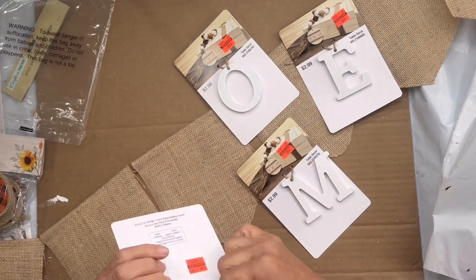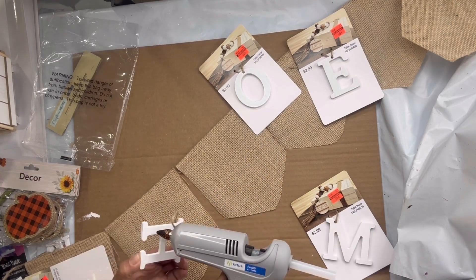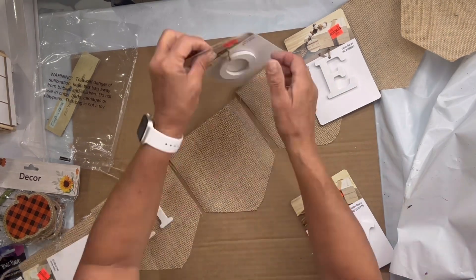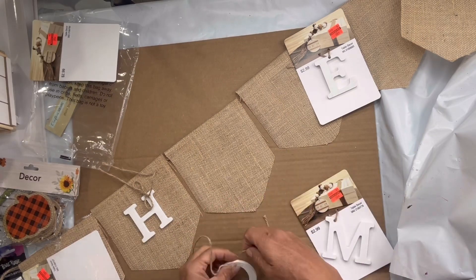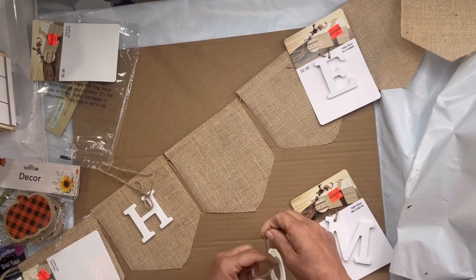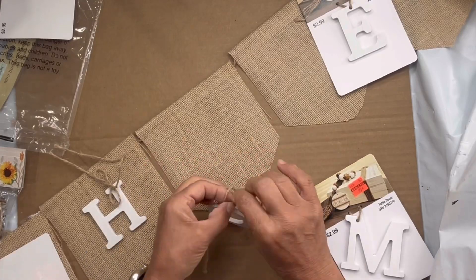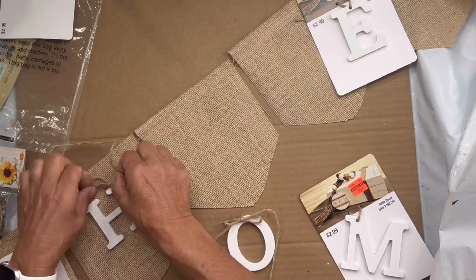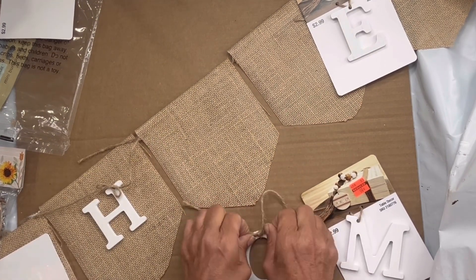I skipped the first panel and started with my letter H on the second panel. Each letter had a piece of jute and a hole, so it was almost kind of like an ornament or a tag. So I took the jute and would tie a small bow. Once my bow was made, I would trim off the excess jute and then glue my letter to my panel.